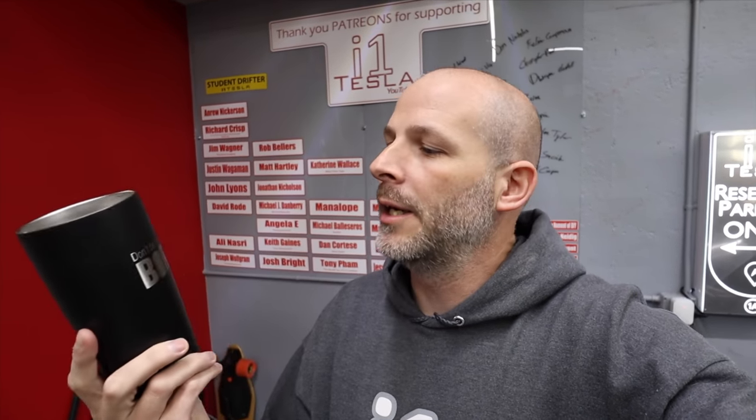He made something else — those tumblers. This is one I had this morning. There are ones that say iOneTesla, but this one I used for this morning's coffee. It says 'don't be a boring gas hole.' Tony is an awesome dude, and he developed a product for your front license plate.